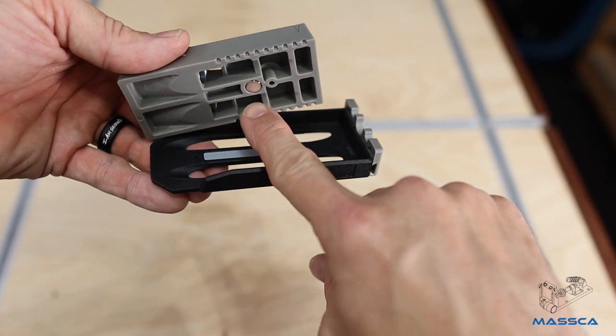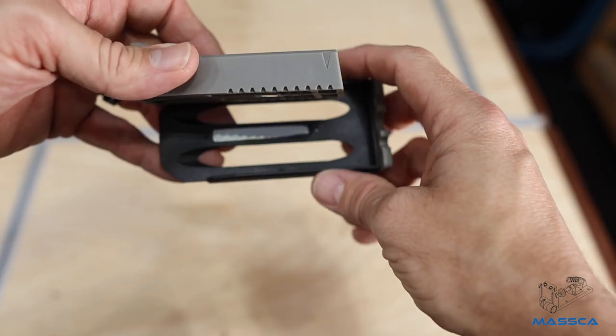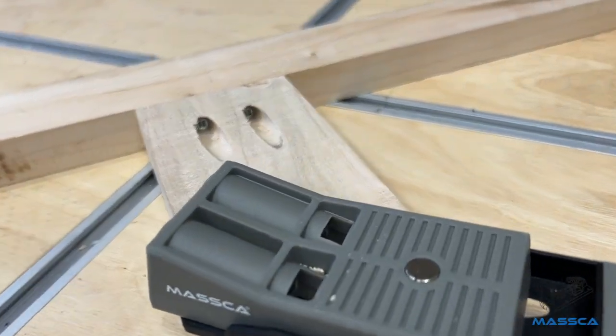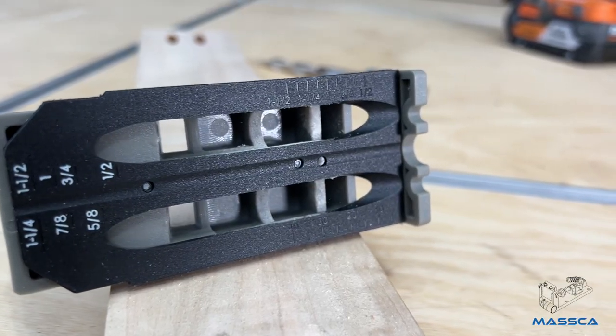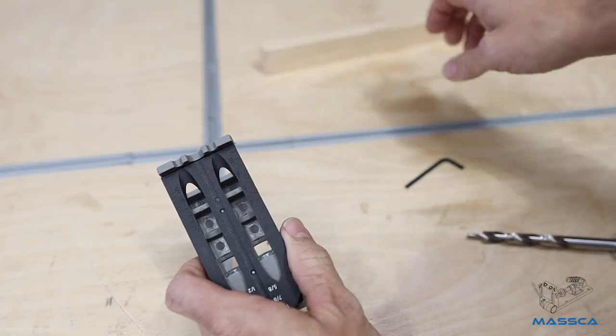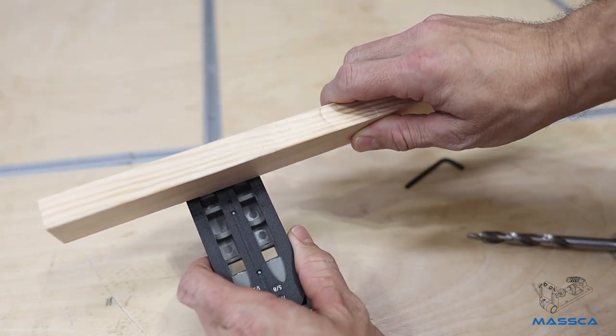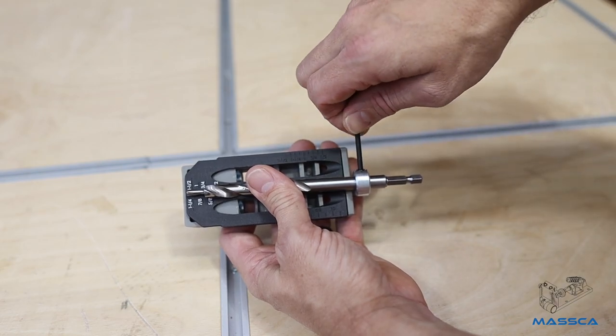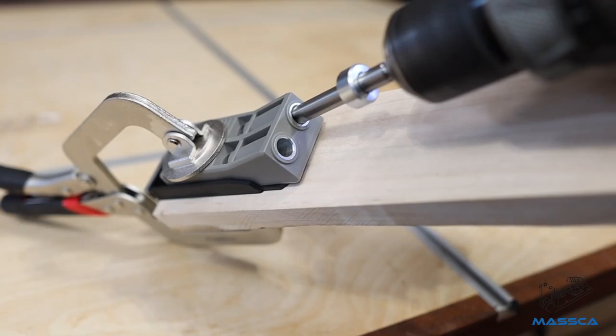Thanks to its unique magnetic quick-adjust base system, the design of the Masca Pocket Hole Jig provides rapid and simple operation, making it one of the fastest and easiest jigs available. No marking out is required when using the Masca Jig. This Pocket Hole Jig features a built-in workpiece thickness scale, drill depth setting, and setup gauge for easy checking of dimensions, fast operation, and quick drilling of joints.